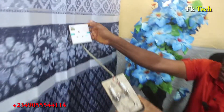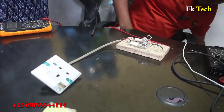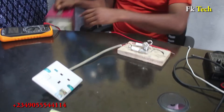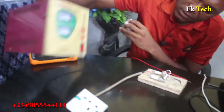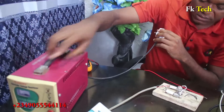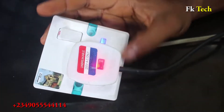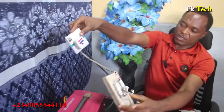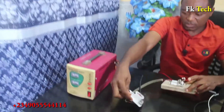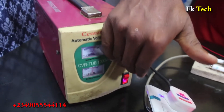Now let's connect our stabilizer like this. The cable from the stabilizer — let's connect it and put it here. When I turn it on, you can see the lights on the stabilizer. Now we turn on the stabilizer — you can see light everywhere. You can hear the transformer inside; the power is very strong.